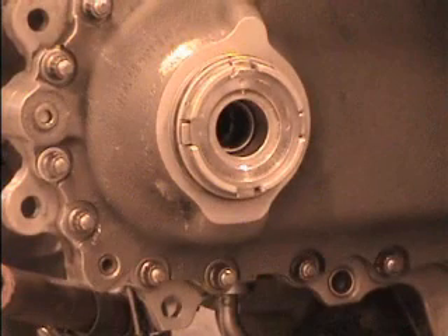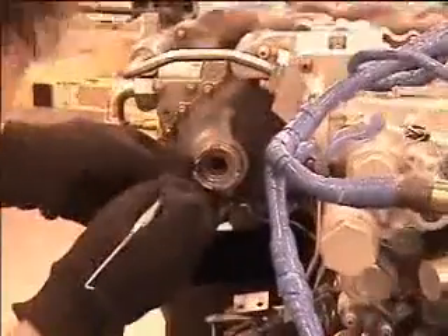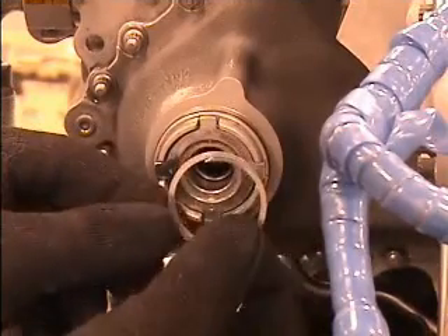Remove the AXIS-G seal, part number 5044T47P05 or 4188T67P01, as follows. Step A: Remove the retaining ring, part number J204P0143.